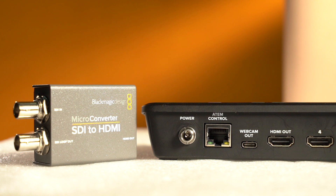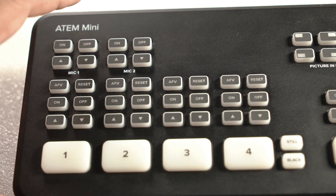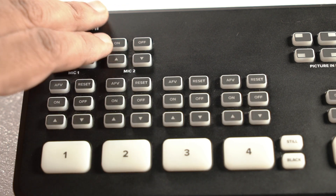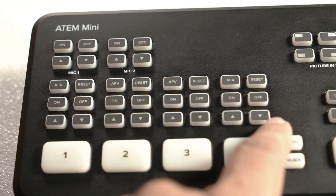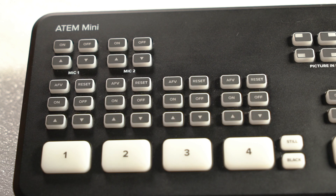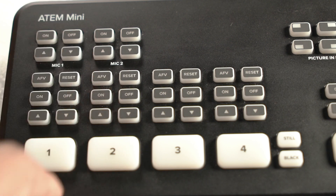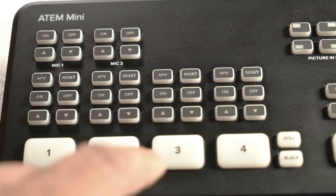This is a basic setup and easy to use. Now let's look at the front panel. You can see the separate audio and controls sections, and the inputs. This is the main on-camera switching part. One key button is AFV — Audio Follow Video — which determines how we switch cameras. When you select a camera, the audio follows the video automatically.